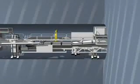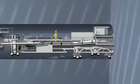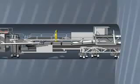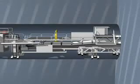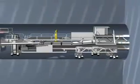Here we see, speeded up, how the feet are raised and lowered. When the second and fourth foot are raised, the backup train moves forward. When the first and third foot are raised, the cutting head drives forward.